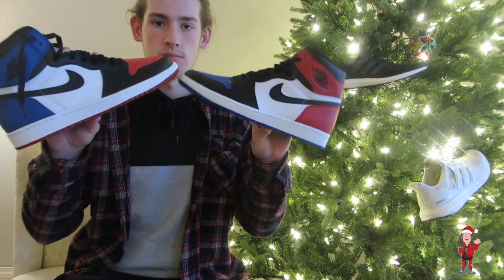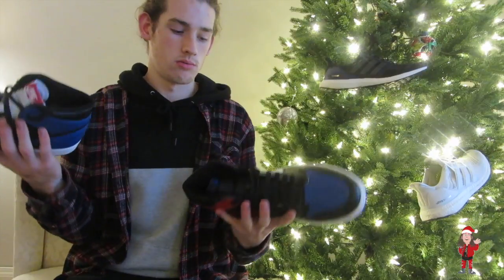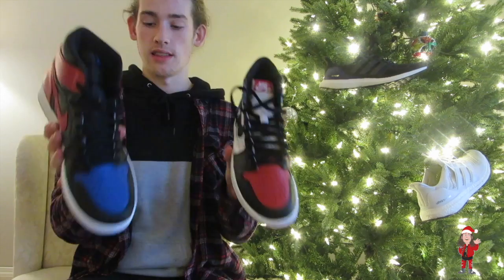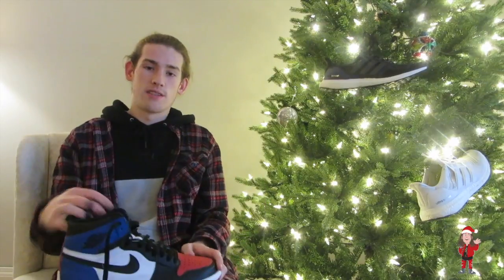They call it the Top Three — it's like Royal, Chicago, and Band. I think they should have called it the Top Four because technically it is four shoes. But oh well, it's still a Jordan 1 and everyone's gonna rock it, everyone's gonna love it, they're gonna look good. That's my review on the Top Threes.